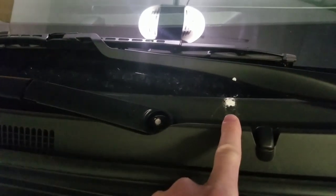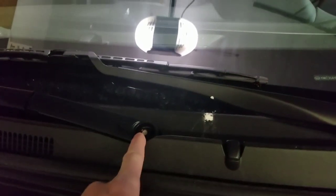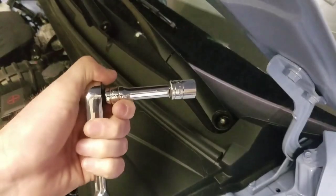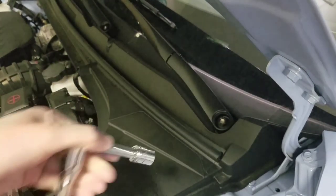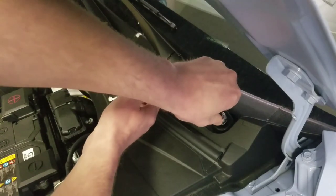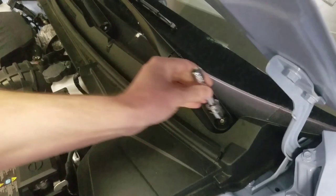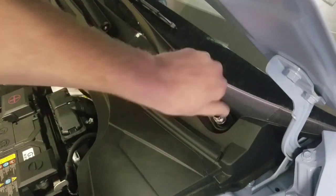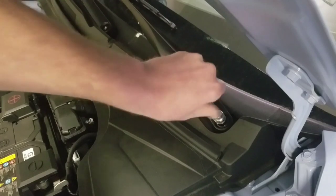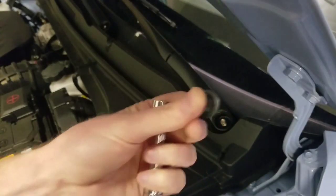I noticed there's bird poop, man. Dang birds. Alright, let's get these off real quick. Go ahead and get yourself a 14mm socket, set it up, put it on here and break this loose. There it is.